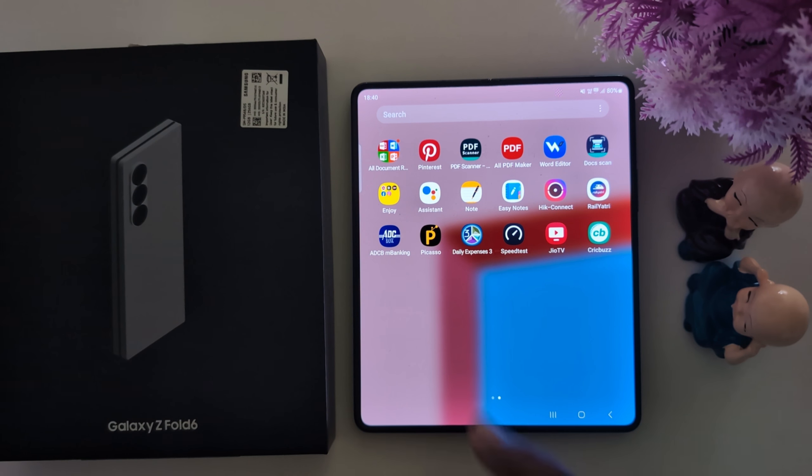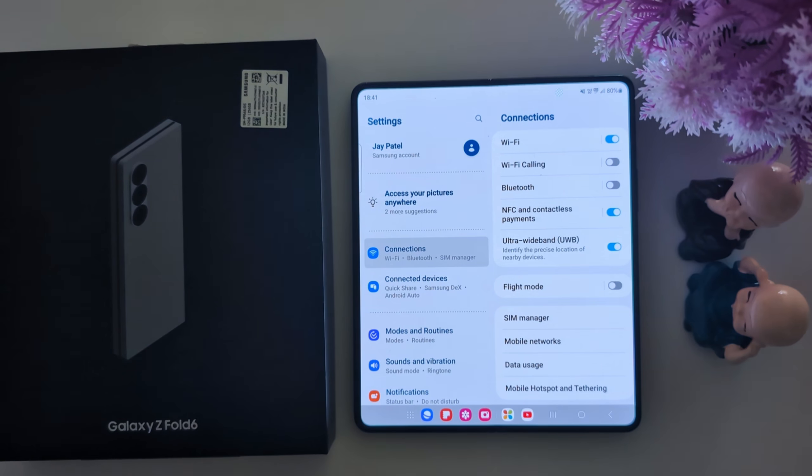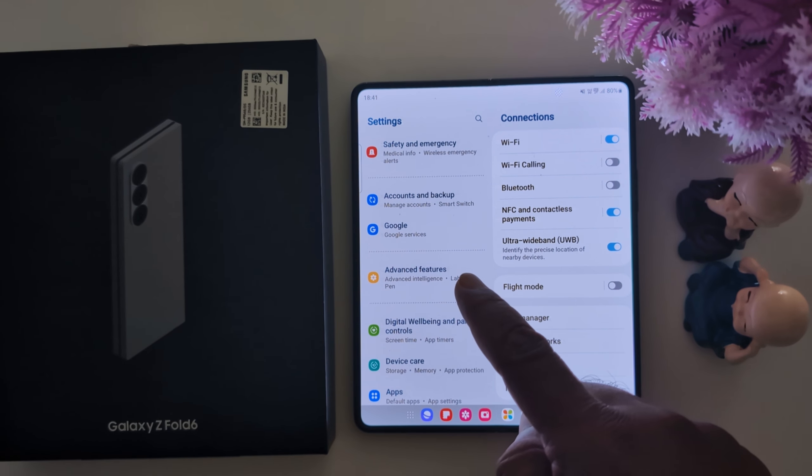Open the app drawer on your device. Tap the Settings app. Now scroll down to Advanced Features and tap on it.